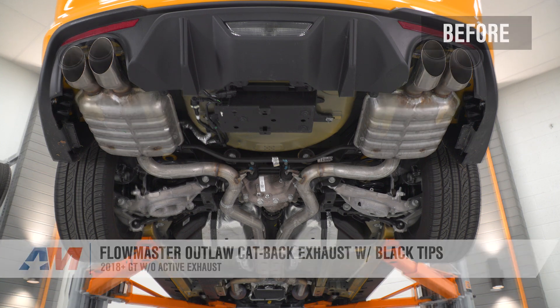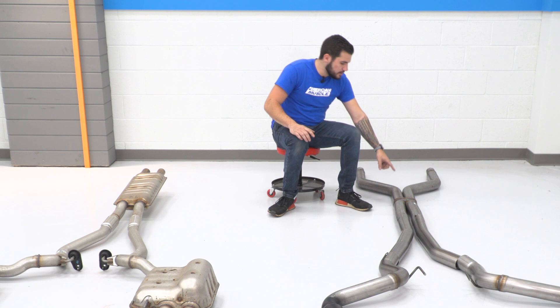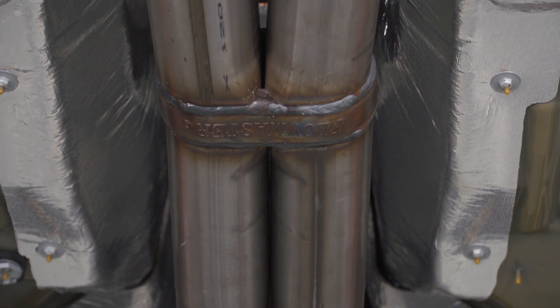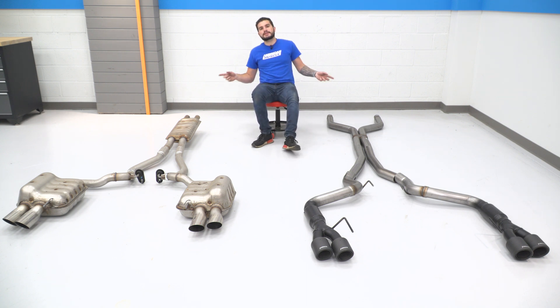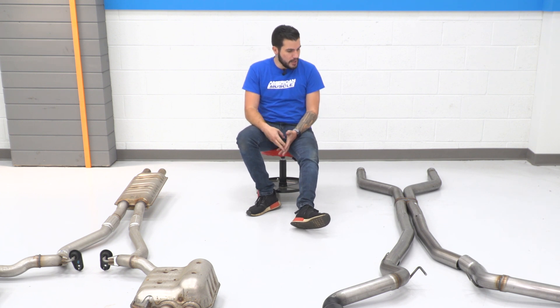Let's talk about similarities and differences between the two kits starting at the front. The factory system has a resonator mid-pipe; the Flowmaster Outlaw is a resonator delete. It also has the Scavenger X-pipe from Flowmaster, which promotes better airflow and translates to a better power gain. It's laid out wider than the factory because we do have to cut those excess pipes right under the factory catalytic converters. The entire system is 409 stainless steel — the middle of the road — with aluminized being lower and 304 stainless being higher quality.